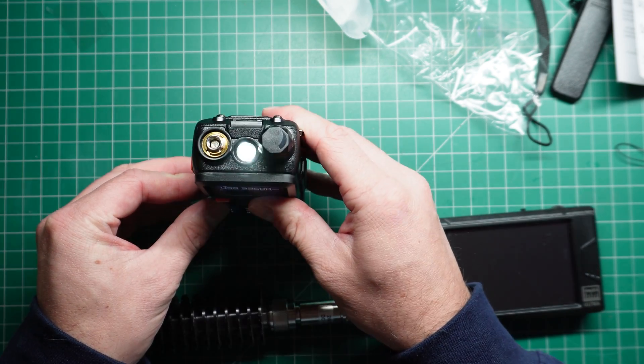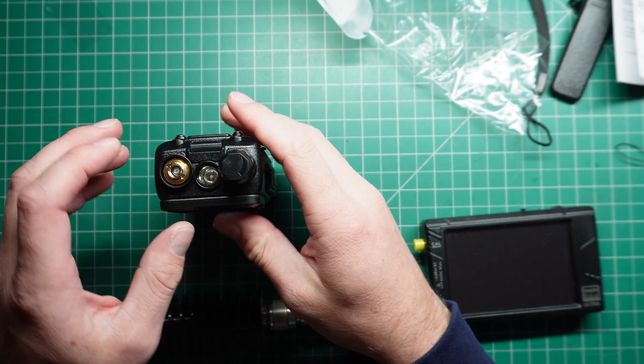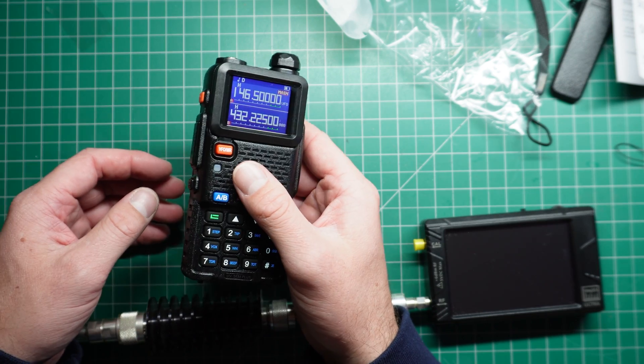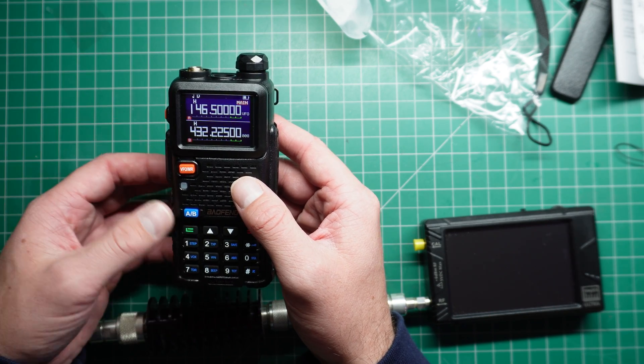It has a nice bright LED flashlight on the top. A lot of people ask why they put lights on these radios, but I told a story a while ago about how I actually used the light on my handheld to find my way home when my phone battery went flat and I couldn't see at night. So it does come in handy sometimes.